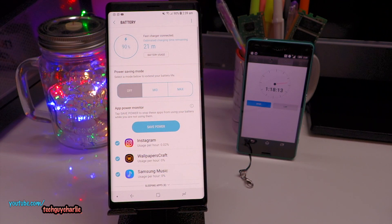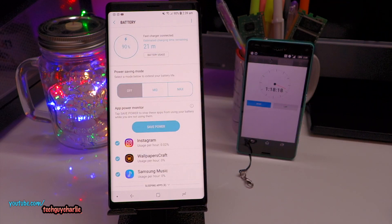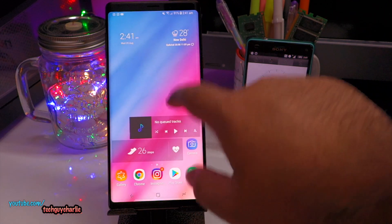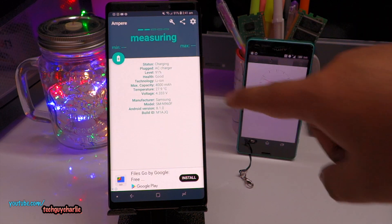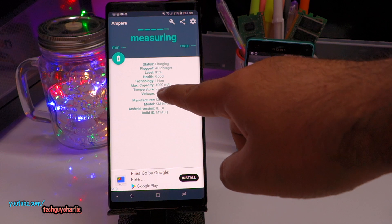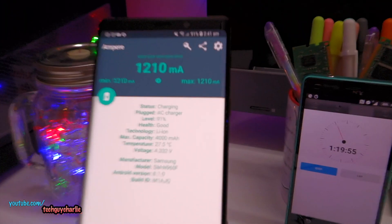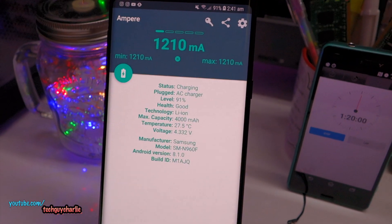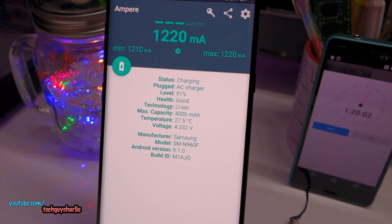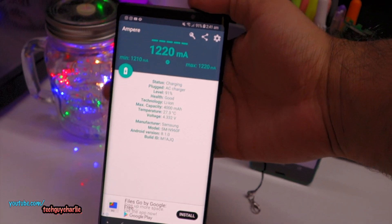We are at 90%, and it only took 1 hour 18 minutes for the Note 9 to go from 0 all the way up to 90%. I installed an app called Ampere to check the battery temperature. The charge level is at 91% now, and the battery temperature is 28 degrees Celsius. That's fairly cool considering how fast this phone is charging. It's at 27.5 degrees Celsius and the phone is cool to the touch.